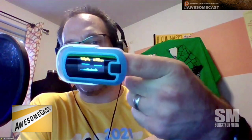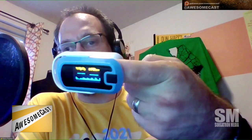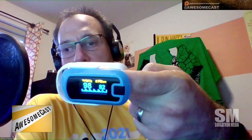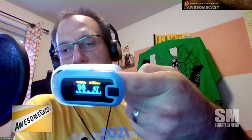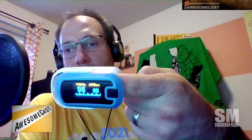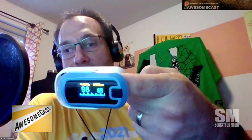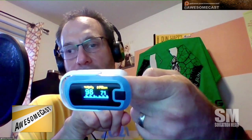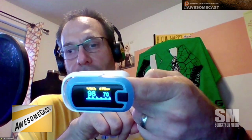It's a simple blood oxygen sensor — a finger one, just like they use in the hospital. Let me switch fingers here. You can see it's pretty instantaneous how quickly it shows your blood ox and your pulse. It even has a live graph of your pulse, not just an animation — you can actually see it changing in real time.